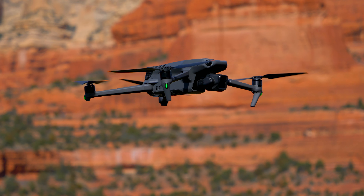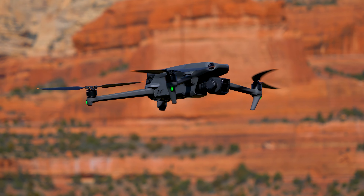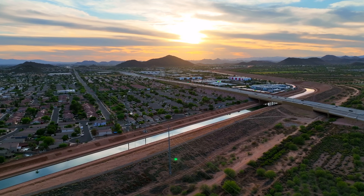First, we're going to jump into the pros of the Mavic 3. The Mavic 3 features a four-thirds camera with a Hasselblad sensor, shooting 5.1K video at 50 frames per second and 4K video at 120 frames per second, along with 20 megapixel RAW photos and JPEGs.